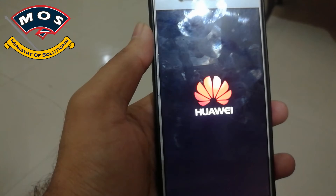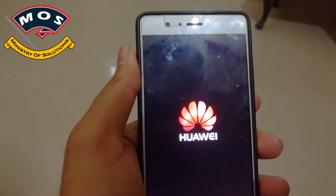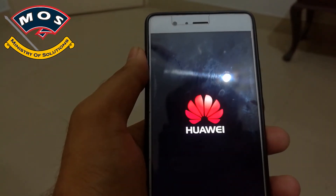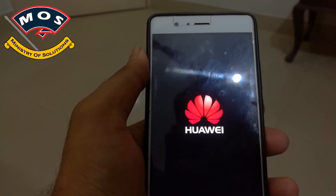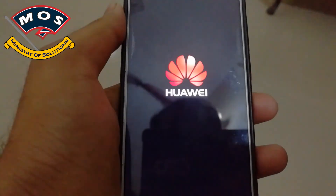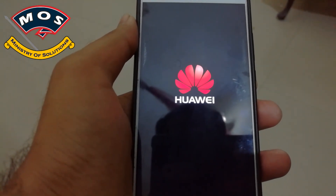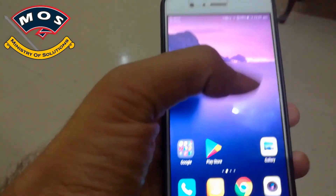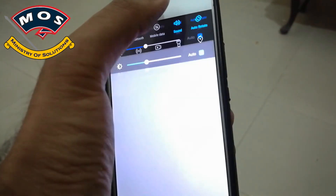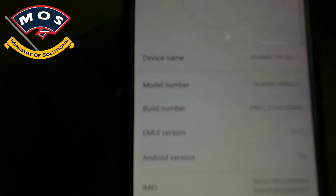If the logo remains still and the phone hangs, that means something is wrong. We have a good sign here — the logo is glowing. The phone has just booted up. Go to Settings, then About Phone, and as you can see it shows P9 Lite VN L31 with B406 installed successfully.